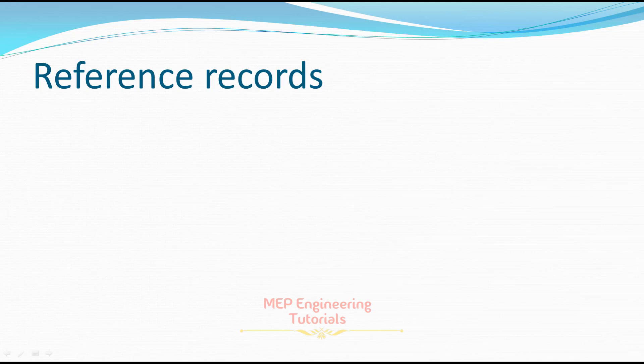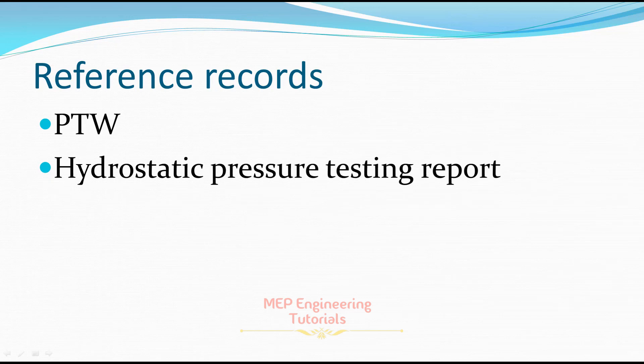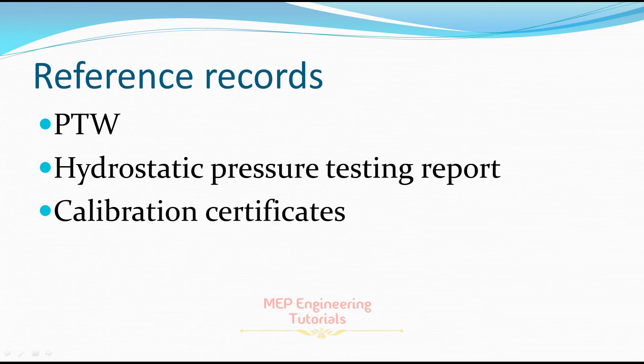The reference record is basically a list of evidence documents confirming that you have successfully completed the hydrostatic pressure testing. You have to keep a record of the PTW — permit to work — obtained from the HSE department. Second, keep the hydrostatic pressure testing report that you prepared at the end of the test and submitted to the consultant. Third, keep the calibration certificate for the pressure gauge used during testing.